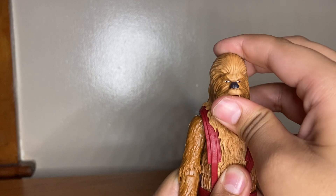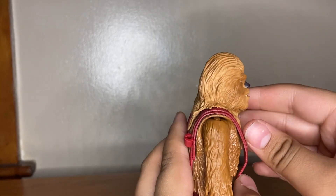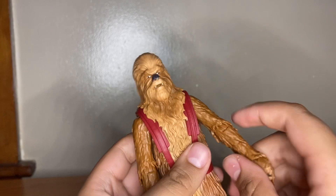Going over articulation: the head has a little bit of wiggle but it's not really that posable — you can barely look up, barely look down, pretty much nothing. That's it for the head. The arms can go all the way around.